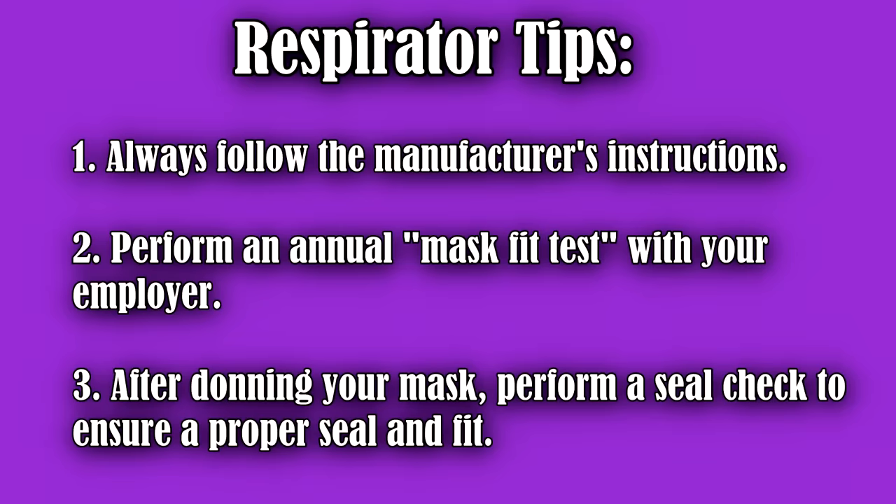When wearing a respirator, always follow the manufacturer's instructions. Whenever you're wearing any type of respirator, you always want to get fitted by your employer, which will usually require it annually. And perform a seal check after putting it on to make sure it works properly.